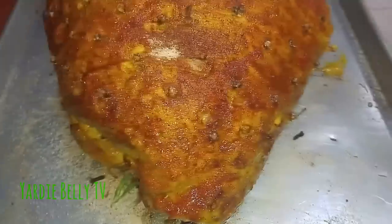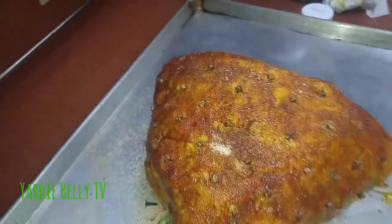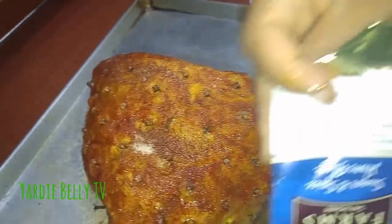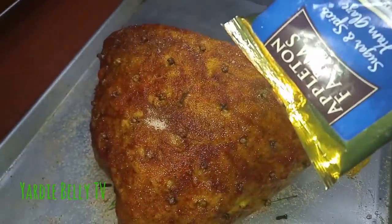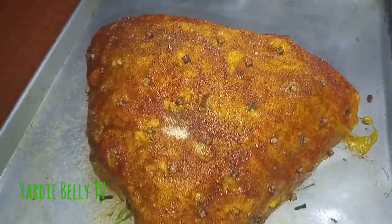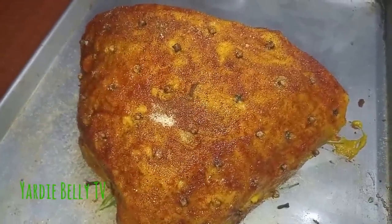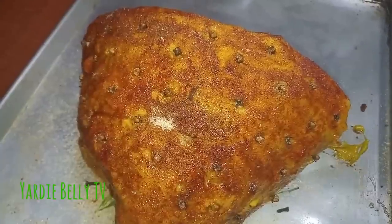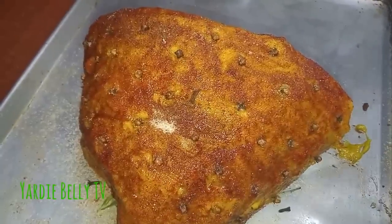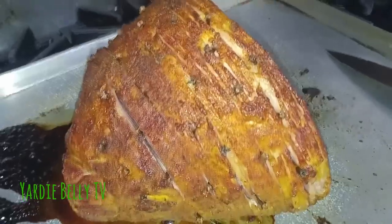I'm gonna let it bake and continue to add more of my seasoning — my little sugar and spice thing. I'll leave it in for about 45 minutes or so, on low heat. You just want to warm through the ham; you don't want to overcook it.